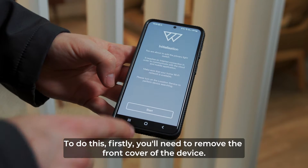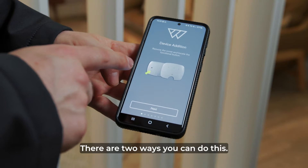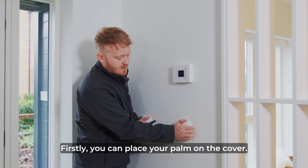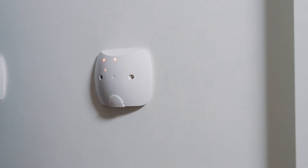To do this, firstly you'll need to remove the front cover of the device. There are two ways you can do this. Firstly, you can place your palm on the cover, pull from the side and it'll pop off like that.